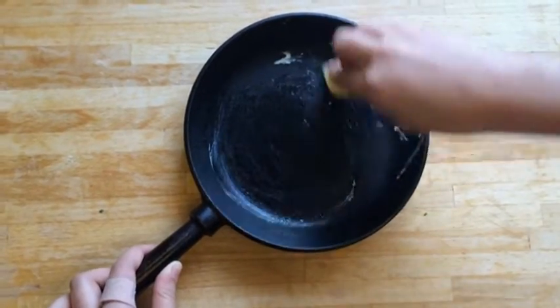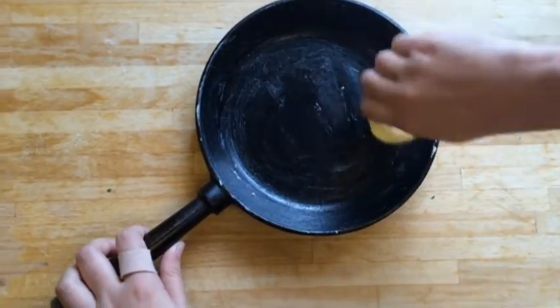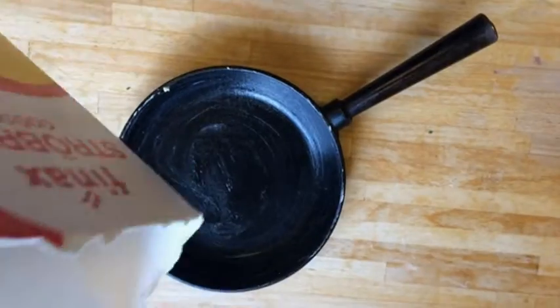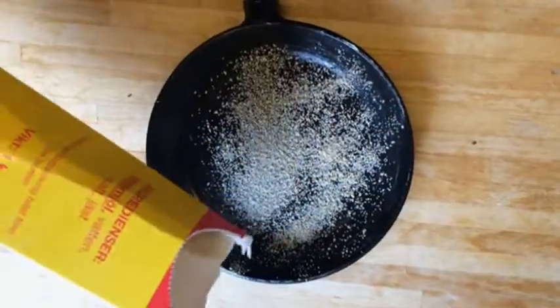First, we're gonna butter the pan. Then we're gonna coat the small frying pan with breadcrumbs.